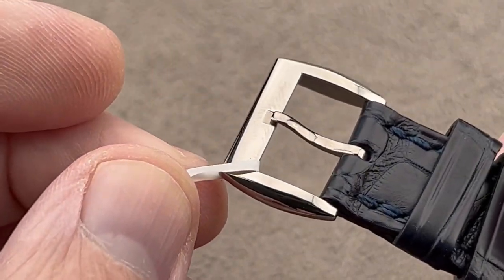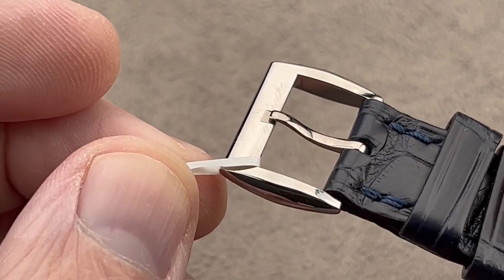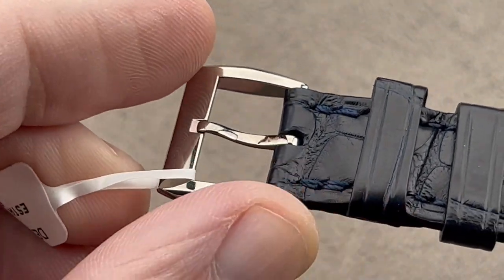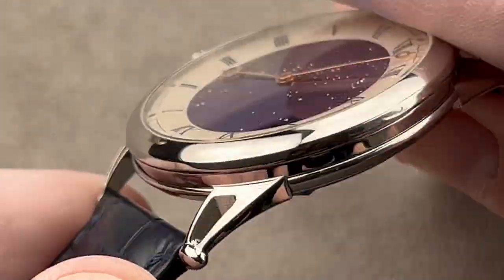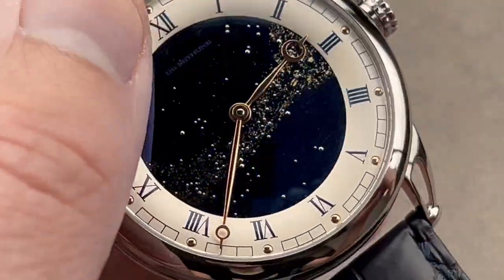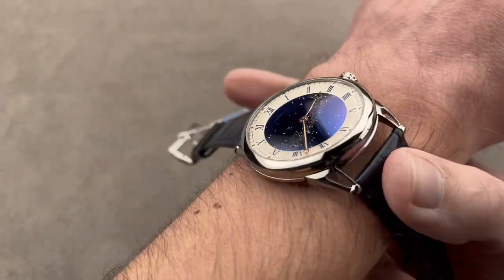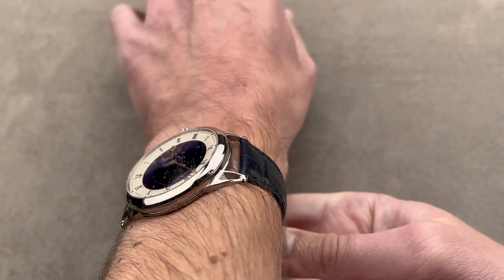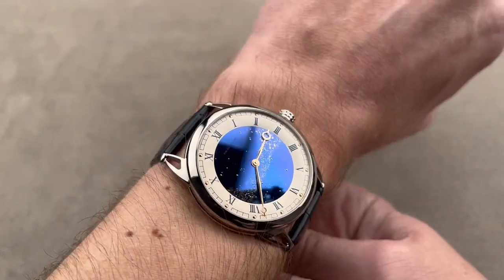At De Bethune, the buckles match the watches. So you get a very extravagant, prismatic, almost buttress-like lug, and then a matching buckle on the DB27s and 28s — and a streamlined, smooth conventional buckle for the DB25s. A lot of folks ask why it's called Starivarius, and the reason is simple: Denis Flageollet, who is the watchmaking lead and co-founder of the brand, reasoned that a Stradivarius violin is a high-end precision instrument — and so is a De Bethune watch.